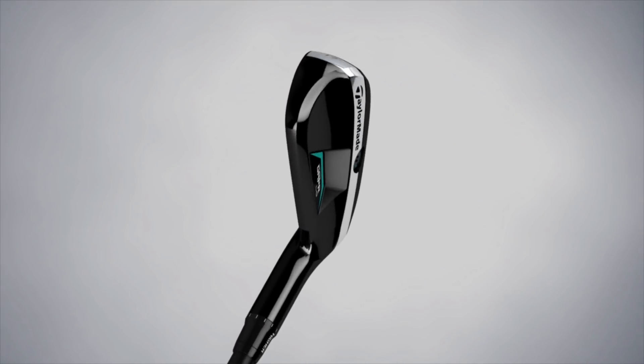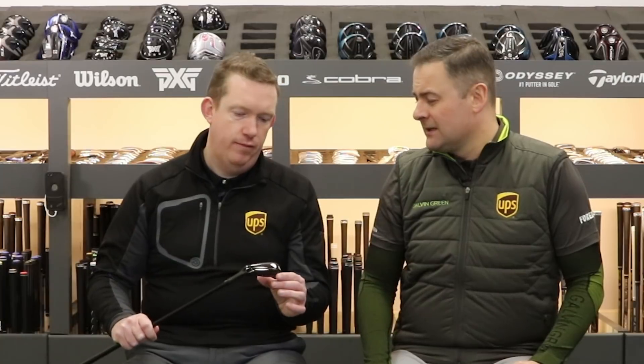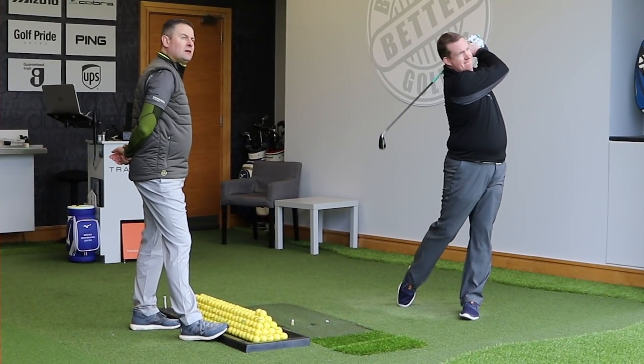This is basically the hybrid for lower handicappers or better players, so if you're thinking of a hybrid and you're not too sure about that big shape, this is the one you should be looking at. I've been using this quite a lot for those low ball flights, hence the name, and blending it to the irons. It is relatively easy to hit and quite forgiving off the face, so you don't necessarily have to be a low handicapper — if you're looking for a low ball flight, this is exactly the right one to pick.